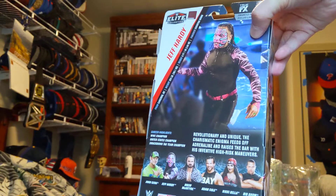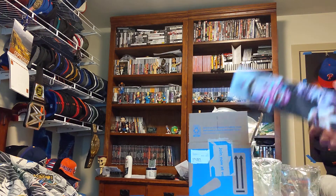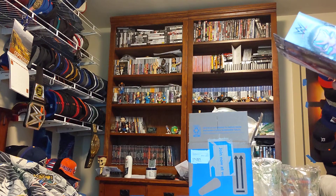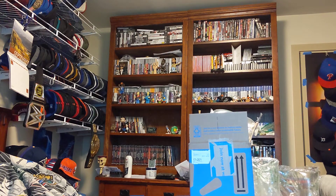And that has been my unboxing for two wrestlers that I got in the mail today from Walmart. Thank you for watching, like, comment, subscribe, and I'll see you on the next one. Goodbye.